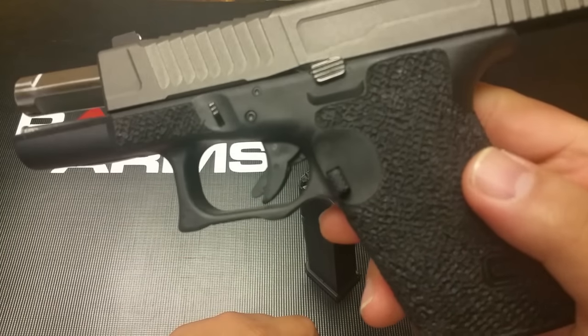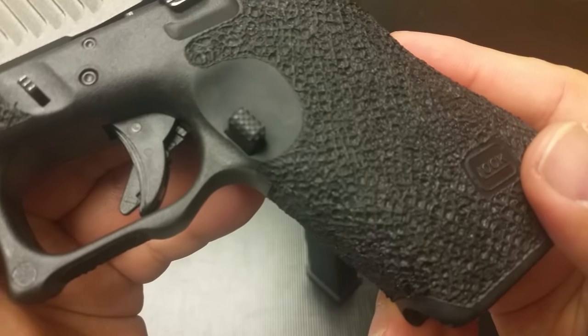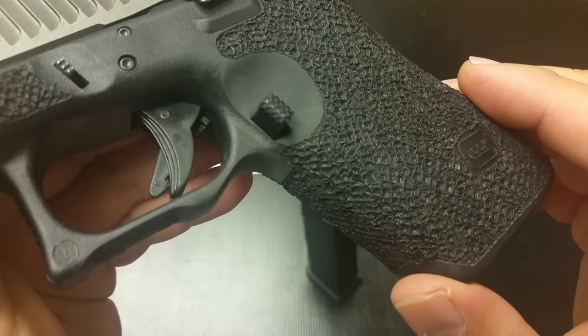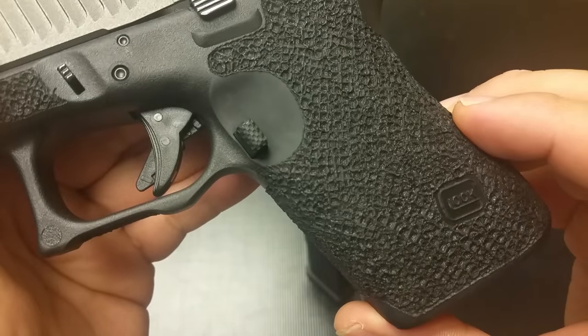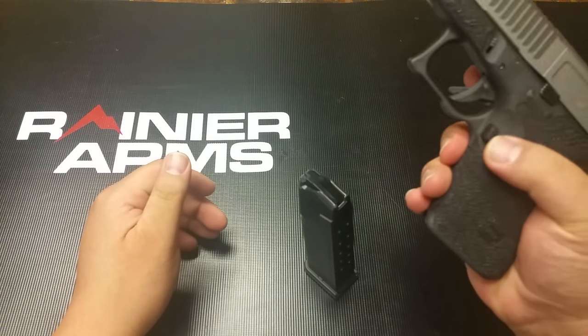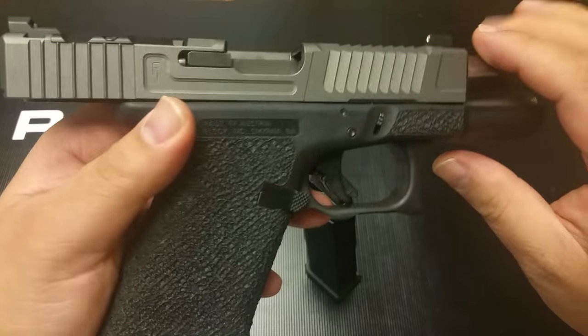And you look at it and go, what do you mean mag release? Look at this — let me show you a close-up. Checkered. And this part right here is made out of aluminum 6061 grade — none of that polymer stuff. So we're talking nice tactile feel at the checkered. But I did say ambidextrous, did I not?